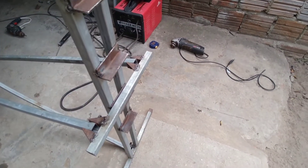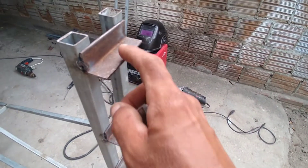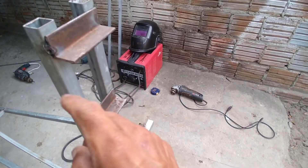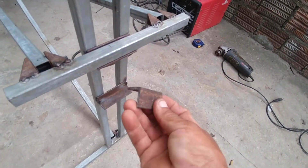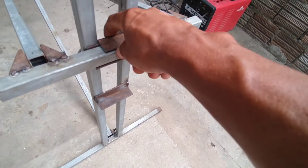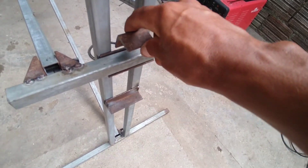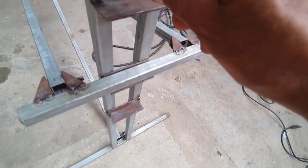Pessoal, eu girei ele para cá, para esse lado, para ficar melhor para vocês verem. Eu fiz diferente um pouco do outro — eu fiz de cantoneira agora. Essa pecinha aqui que estou com ela na mão, de cantoneira, ela vai vir para cá. Ela vai ser soldada no metalão, para quando tirar o metalão daqui ela já vem junto com ele. E se encaixa aqui.